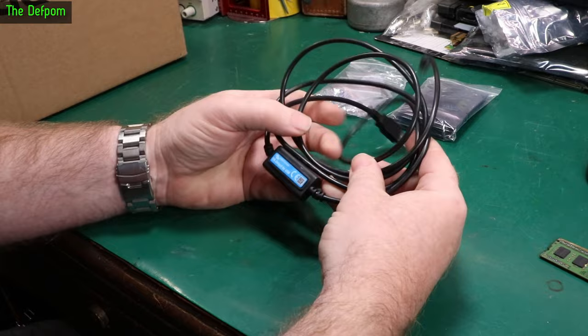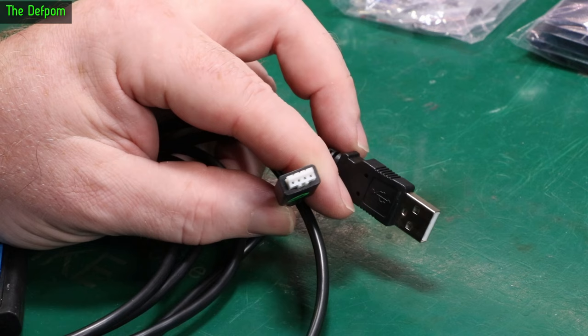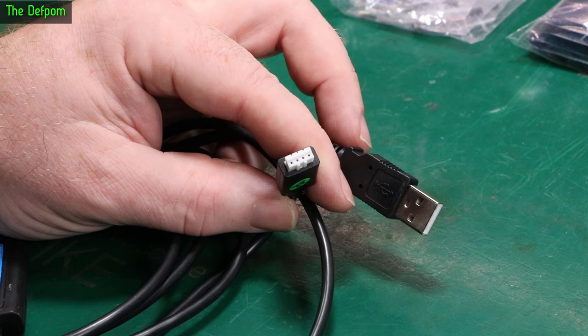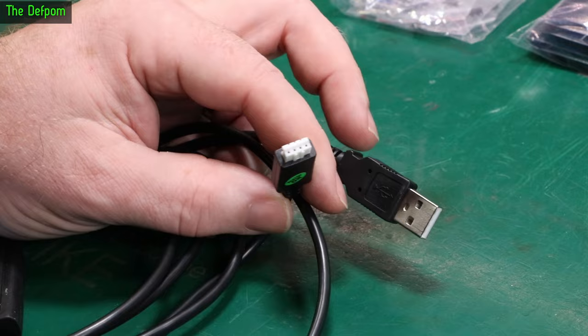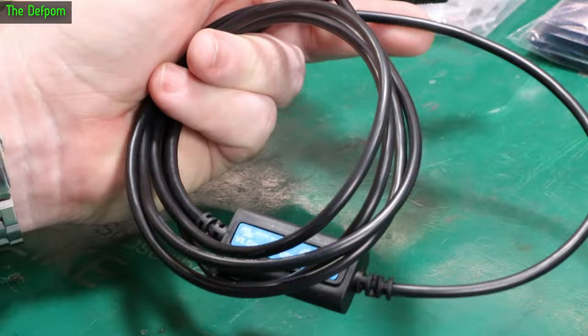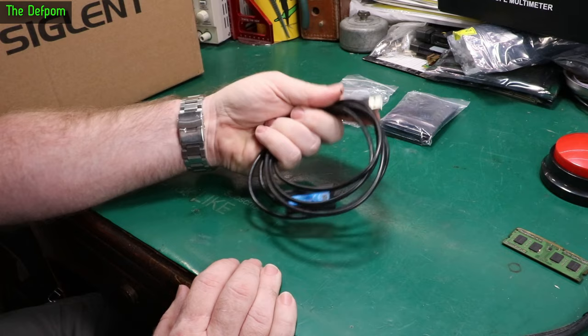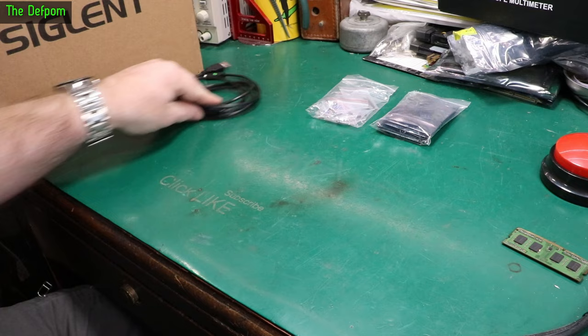This is a Victron VE.Direct cable — basically a serial communication cable. You've got a USB port on one side and a 0.1 inch header on the other side, which plugs into Victron equipment that supports the VE.Direct protocol. You don't strictly need one of these; you can use a standard USB-to-serial converter like you'd use for programming. But those aren't isolated — this has built-in isolation so you can have multiple devices connected without ground loop issues. I only have one Victron device so I just need the one cable. I got this locally from someone who didn't need it anymore.